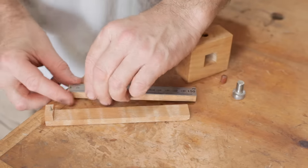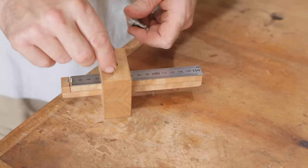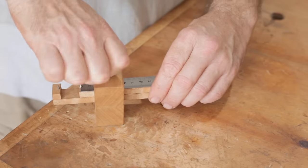The holes for the pins are drilled for a tight fit. To prevent the ruler from getting scratched or damaged I'm putting a small piece of dowel into the threaded hole before I put in the homemade thumbscrew.